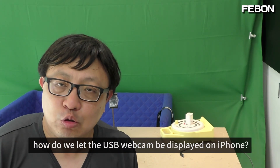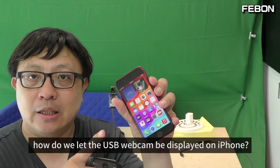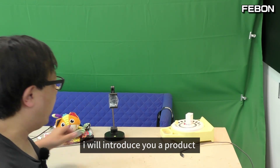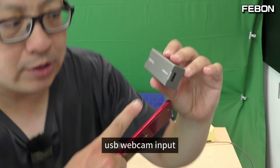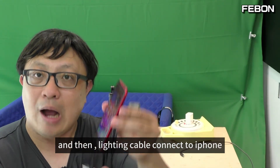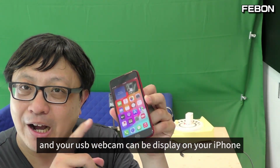So how do we let the USB webcam display on the iPhone? I will introduce you a product — this one. This is a USB webcam to lightning adapter. USB webcam input, and then a lightning cable connects to your iPhone, and your USB webcam can display on your iPhone.